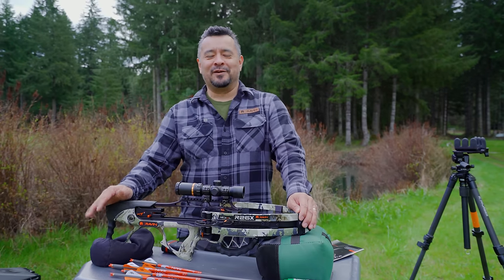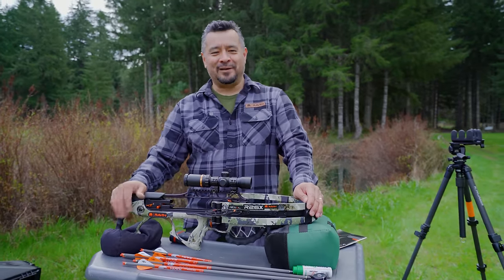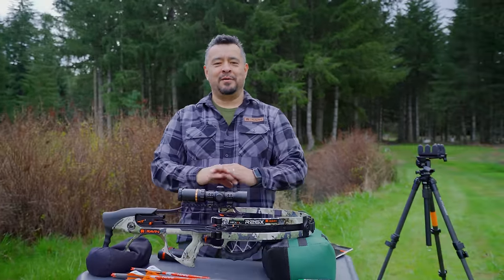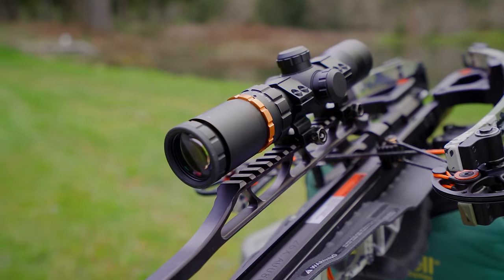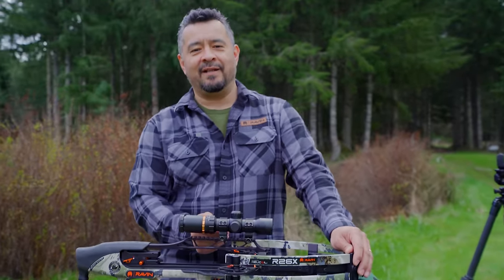Let me give you some quick headlines. I got this crossbow sighted in — I mounted this scope. It's a standard process: level the crossbow, level the scope, button it down on the Picatinny rail. This particular scope is developed by Raven. This crossbow shoots 400 feet per second. There's a speed dial on here — I dial it to 400 feet per second, and all the math is taken care of for you.